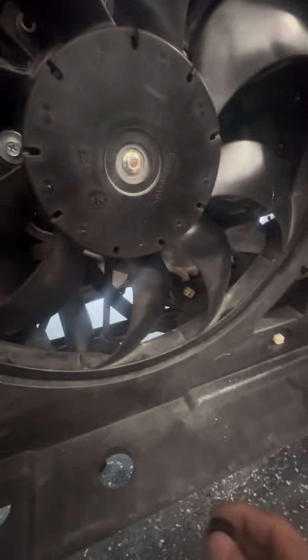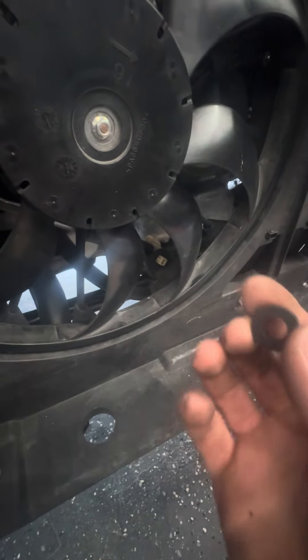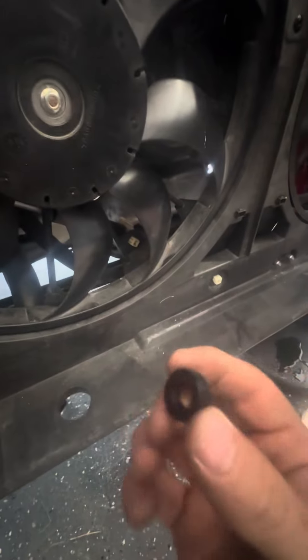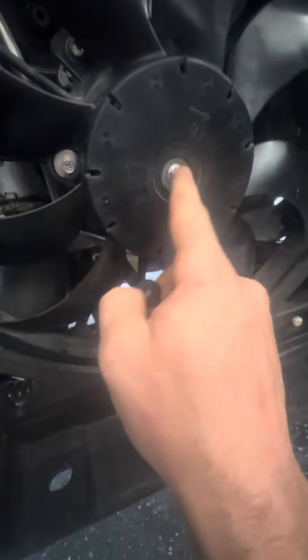I still have to do the driver's side. I have to go to Walmart to buy another one so I can get two washers — but it's still cheaper. I couldn't find metal ones that were thick enough, and I didn't want to stack a bunch. You have to take the fan shroud off first.